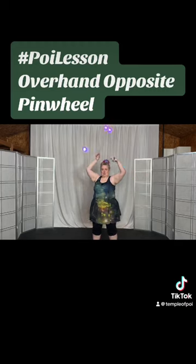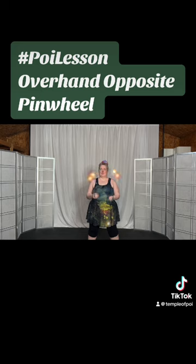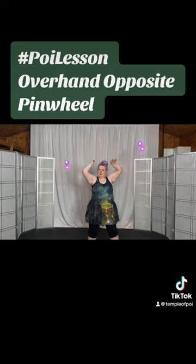Back to pinwheel, back to butterfly, then we're going to go up to pinwheel, and then come back down to butterfly.